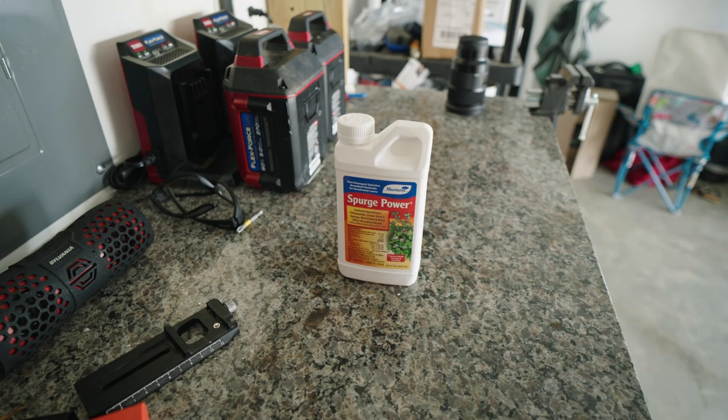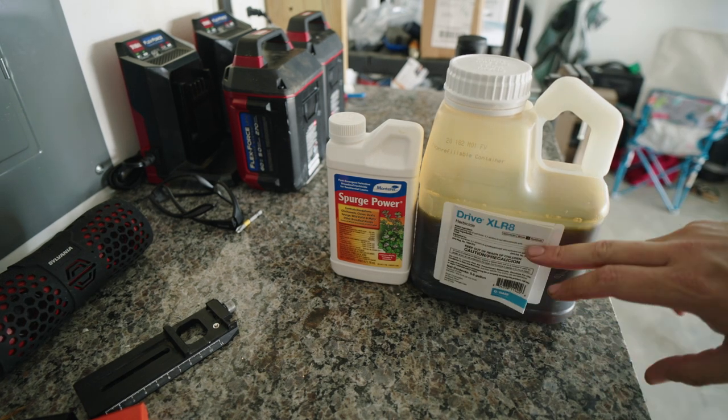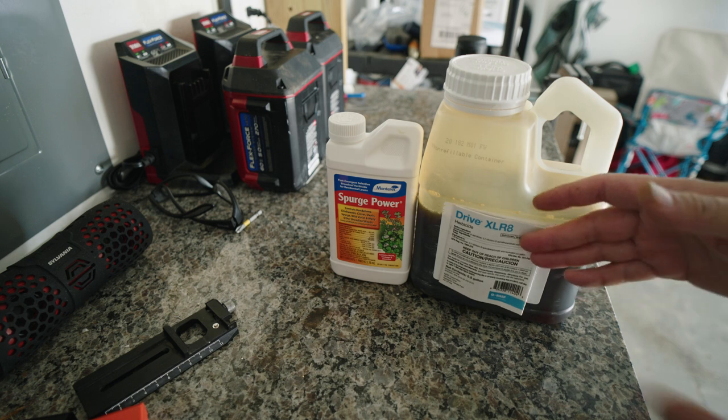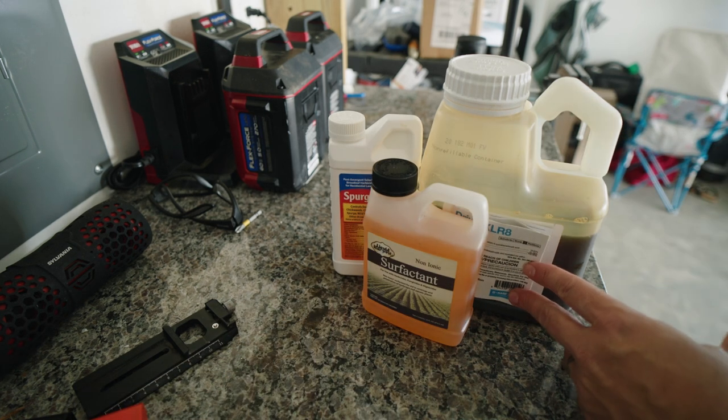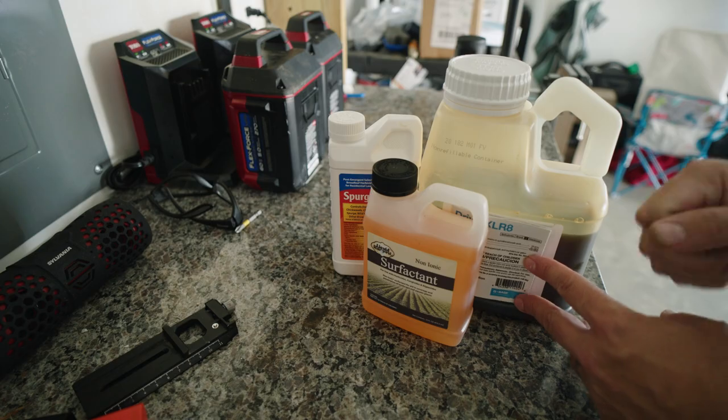Then also for the crabgrass, I use Drive Accelerate, which is just concentrated quinclorac — that's what kills crabgrass. I'll also be adding a non-ionic surfactant to make everything stick to the leaf tissue really well.